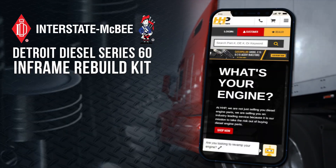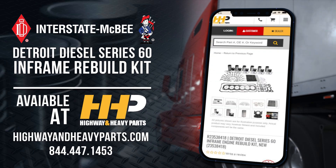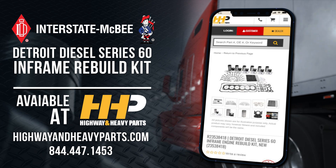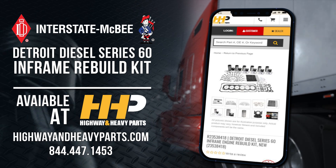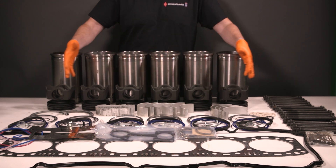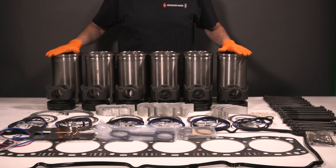You can get this Interstate McBee Series 60 in-frame kit at Highway and Heavy Parts. This new kit is made with high-quality parts and built for long-lasting durability. Restore the power in your Detroit Diesel Series 60 with Interstate McBee.